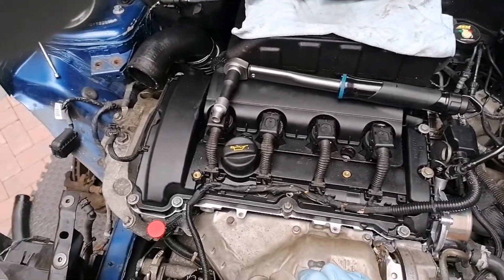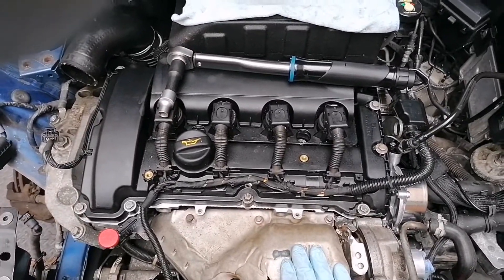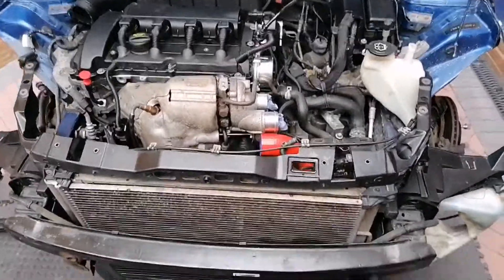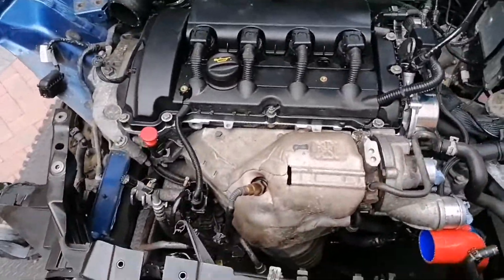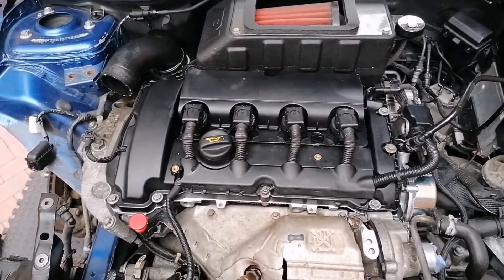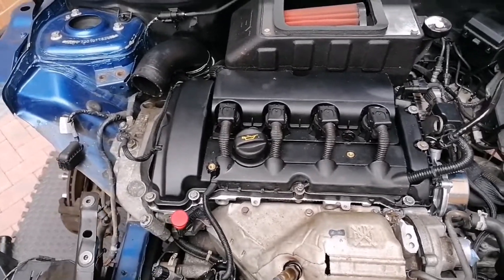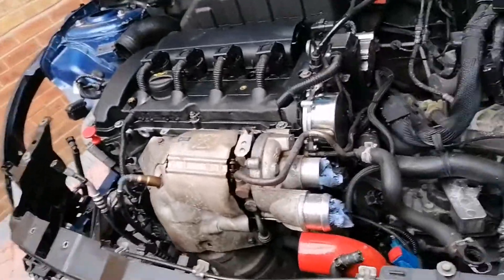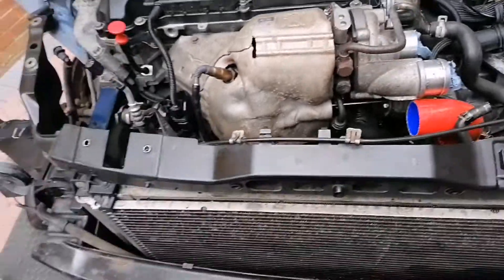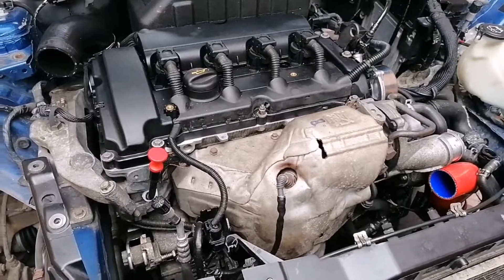Check all the electrics have been put in properly and then underneath the car. Valve cover — or rocker cover — is all done, double-torqued just to make sure. So I shouldn't have any oil leaks from the valve cover, the vacuum pump, the oil pressure switch, or the oil filter housing.